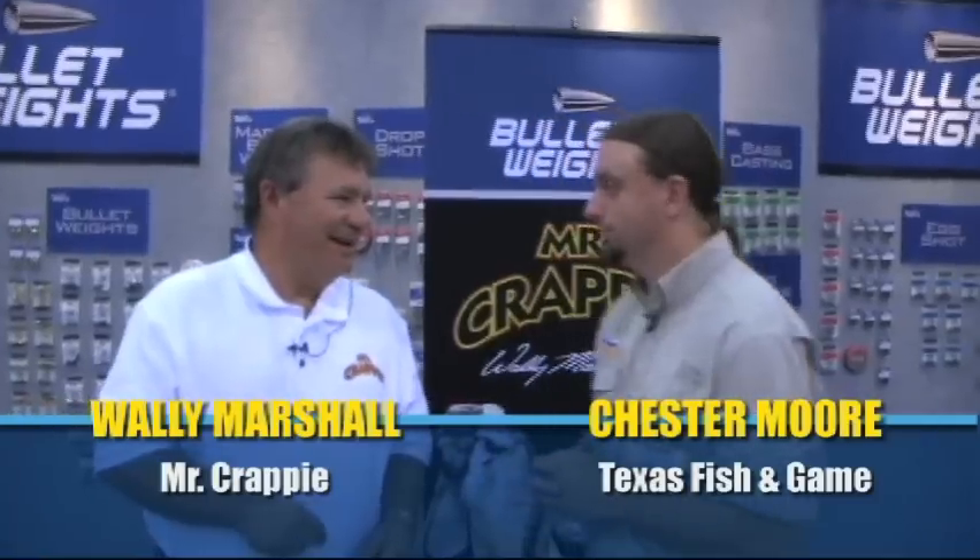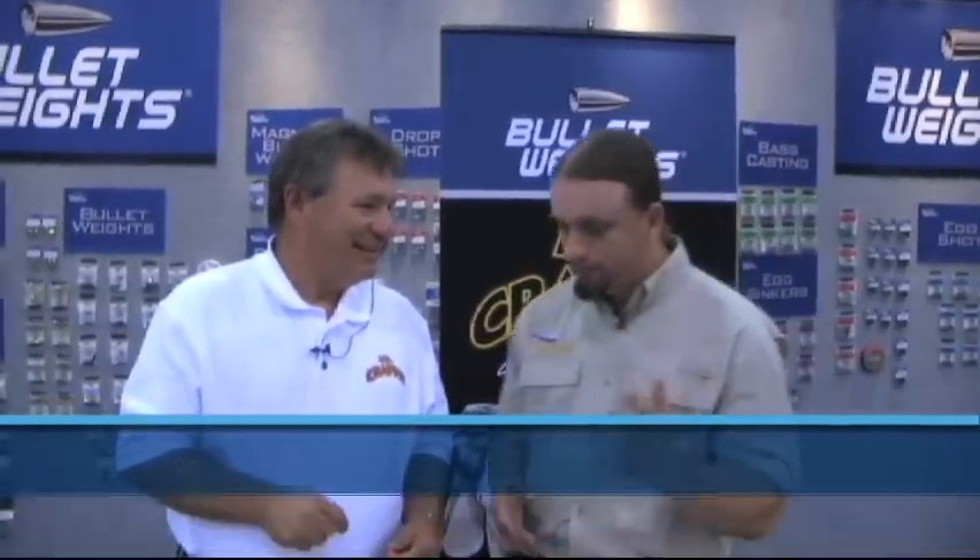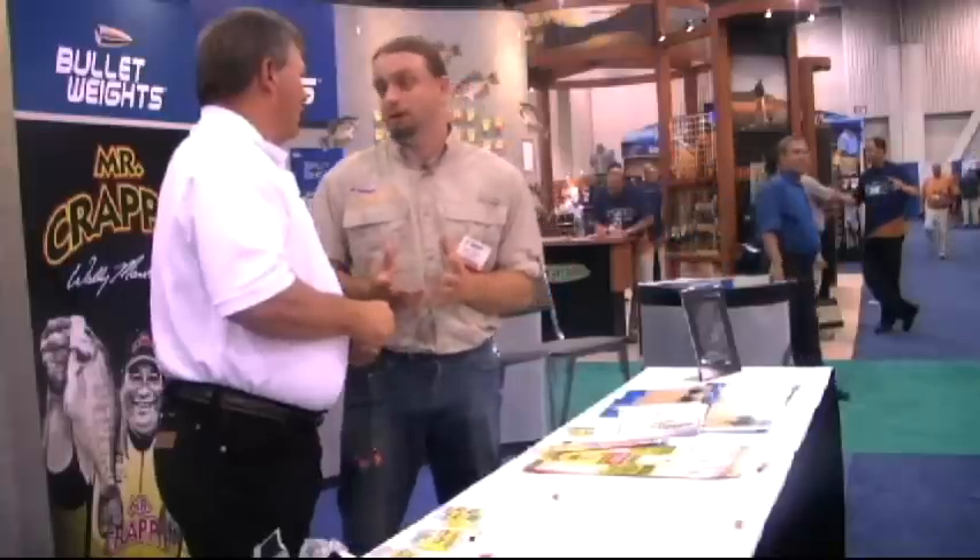This is Chester Moore, executive editor of Texas Fish and Game magazine, here at the 2010 ICAST show in Las Vegas with Mr. Crappie. How you doing buddy? Here at Bullet Weights, doing great man. We get to talk crappie so I'm excited because I love crappie.